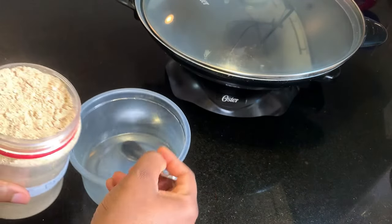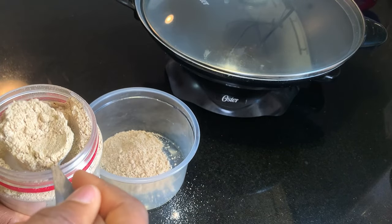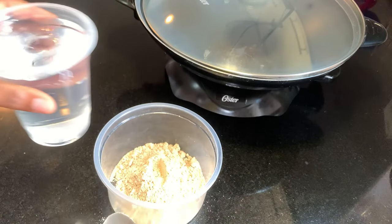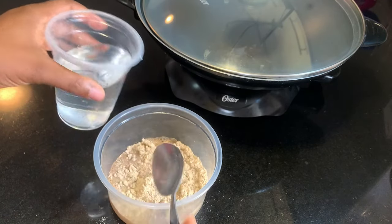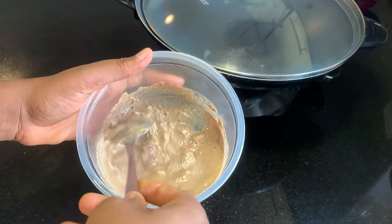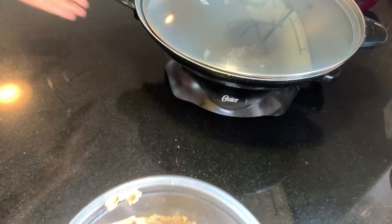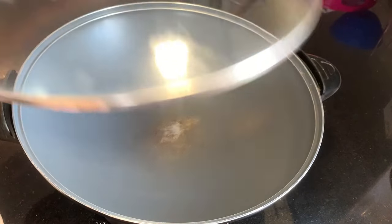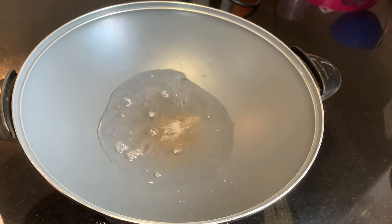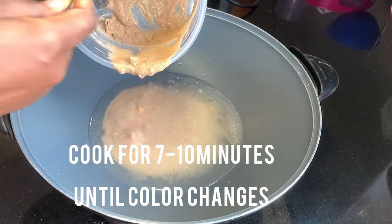Now it's time to make the actual meal for the baby. Depending on the quantity you want to make, two to three spoons in a bowl will be dissolved in water. You need to dissolve it really well to avoid lumps. After dissolving, I'm going to cook this for about seven to ten minutes. Don't forget there's beans in this, so I really want it well cooked — seven to ten minutes is fine. You'll notice a change in color and consistency.